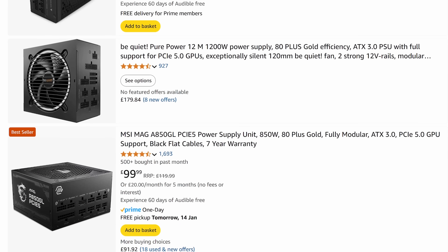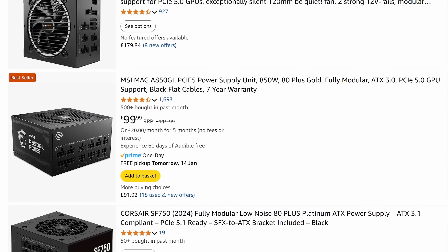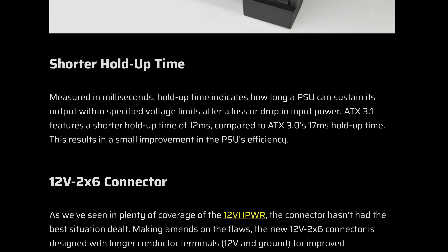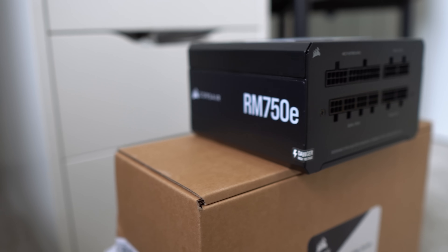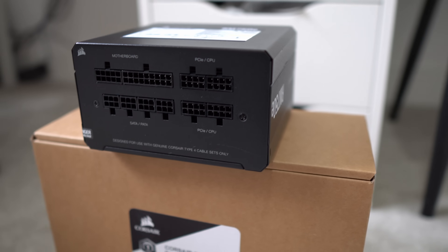Before wrapping up, two final points. First, if you're choosing between ATX 3.0 and 3.1, it's not a simple decision. ATX 3.1 PSUs are slightly more efficient, but in my opinion they're not necessarily safer than ATX 3.0 ones when it comes to powering the graphics card. The gains are marginal — you don't need to throw out your ATX 3.0 PSU, as it will work fine as long as it meets the rated power requirements.